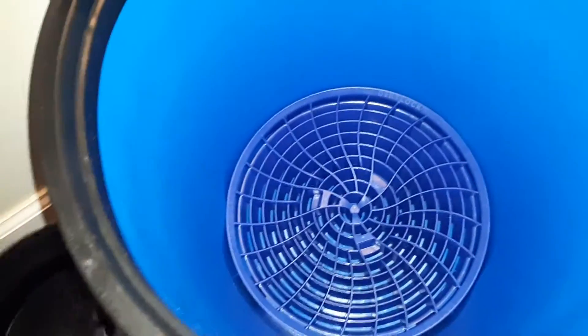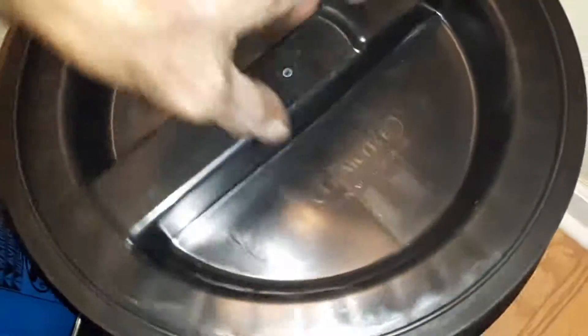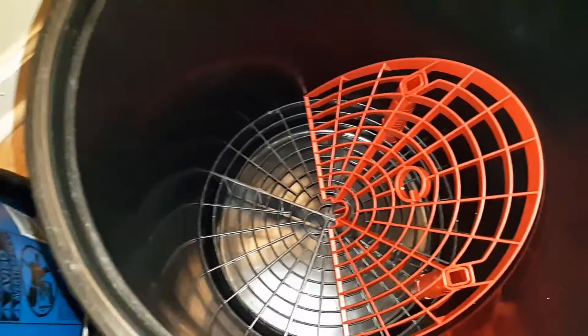Down in this one we have the Detail Guardz Dirt Lock Turbine, and over here in this one we have the OG Grit Guard with the washboard add-on.